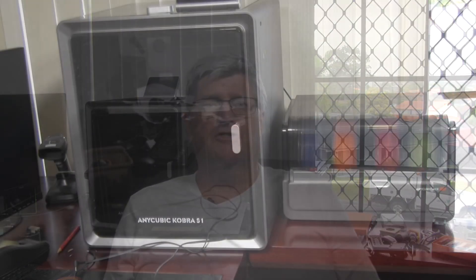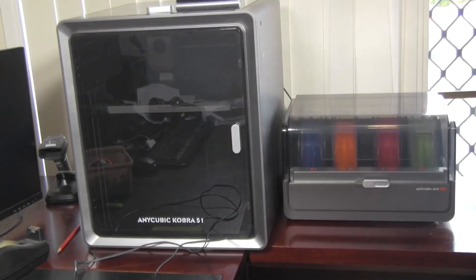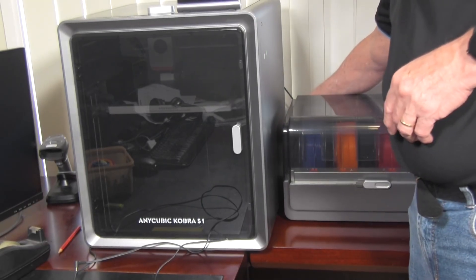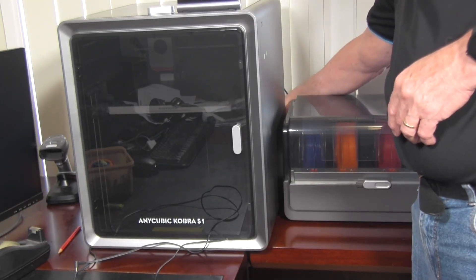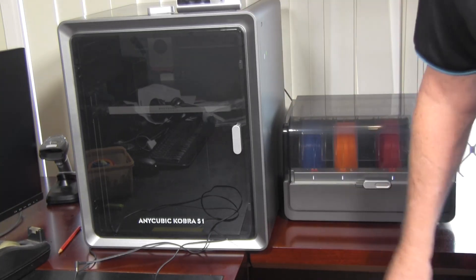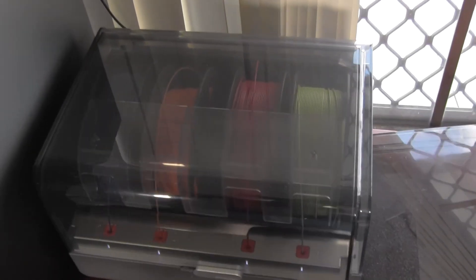Welcome back to part 2 of my Anycubic Cobra S1 review. If you missed the first part where I set up the printer and covered the basics, please follow the links in the description. Today we're diving deep into the ACE unit, the multi-material system that's supposed to set this printer apart. I'll show you exactly how it performs, the quirks I found, and my final verdict after days of hands-on testing.